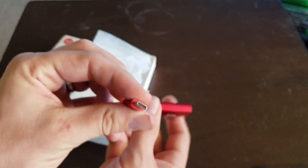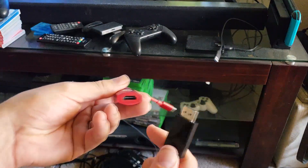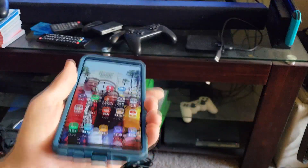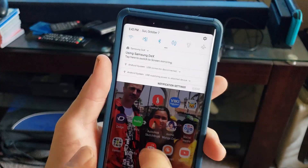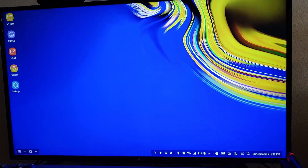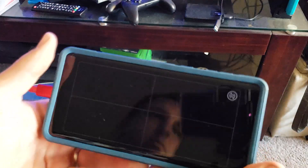Let's connect this to the TV and see how it works. I'm using my Xbox HDMI cable since it's already connected to the TV. Connect the adapter, then take the phone, unlock it, and plug it into the charging port. It gives you a prompt to use DeX or use a genuine DeX cable. And as you can see, connecting it puts it straight onto the TV. You can use the touchpad on your phone - it works either way.